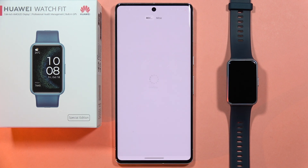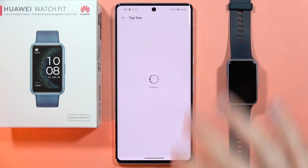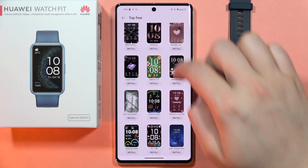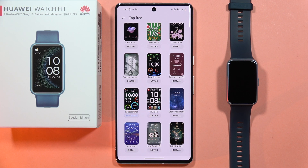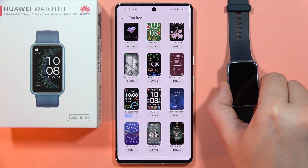Click on 'More' and now if you want to download any of these watch faces you can do this, but I recommend you use free watch faces. You don't have to pay for it. Let's say I want to download this watch face — the speedometer — and from here we can follow the installation process.